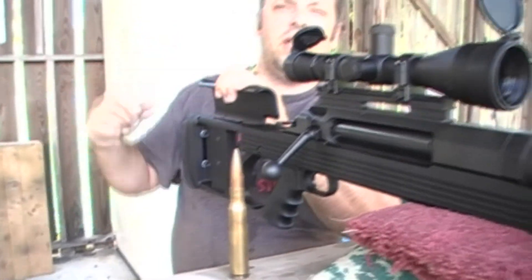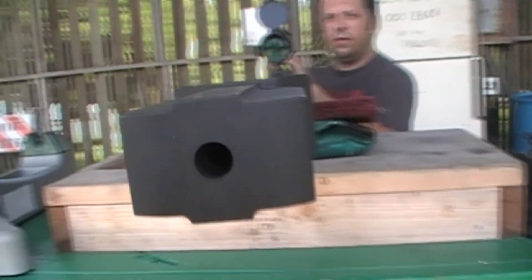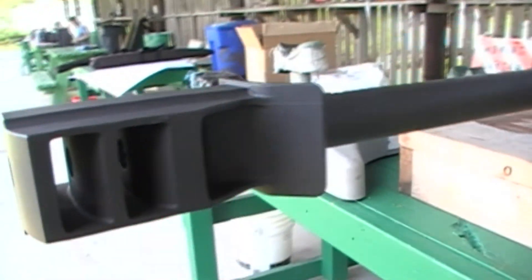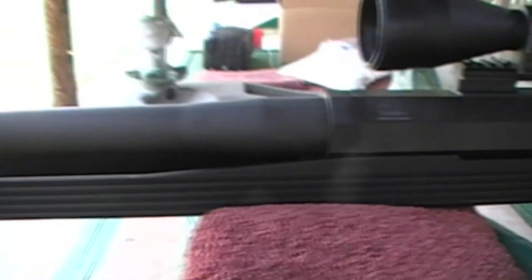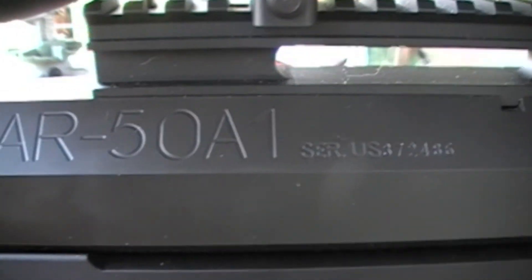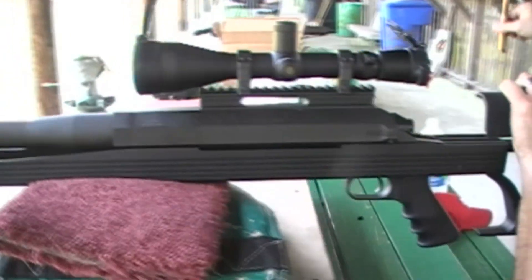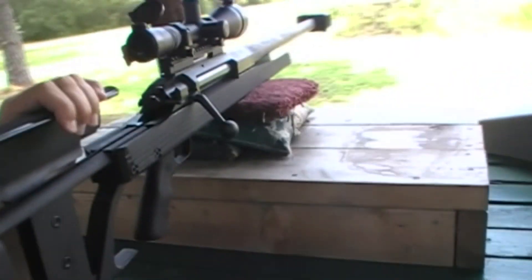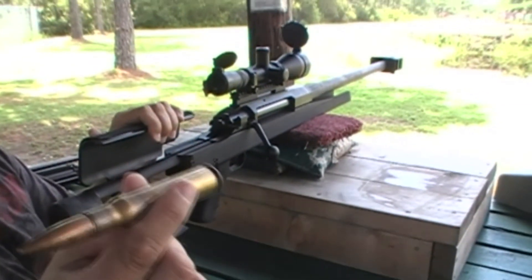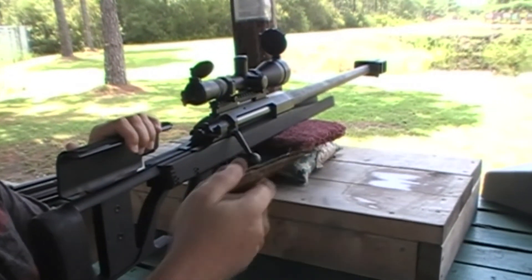Come around here to this side where the AR-50A1 is at. Hey, if y'all want to shoot it, you can. Is that a .50 caliber? That's awesome. Alright, put the first bullet in it. It's $5 a bullet, but if you want to shoot it, it's $5 a bullet and you can shoot all you want.